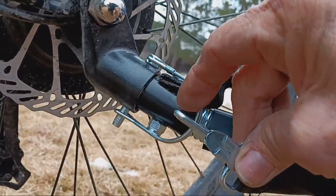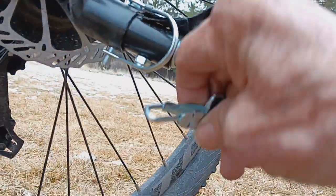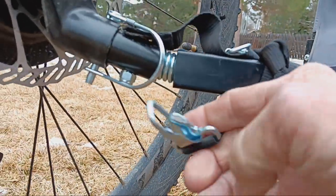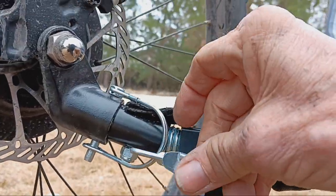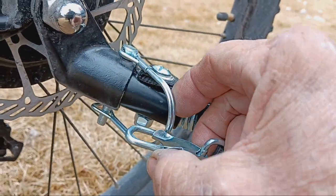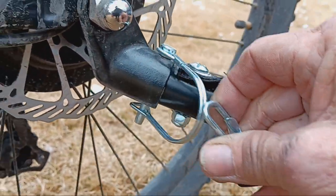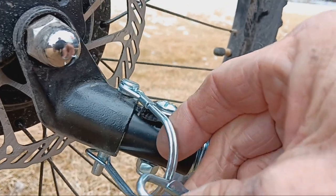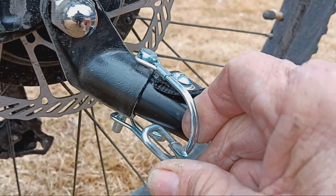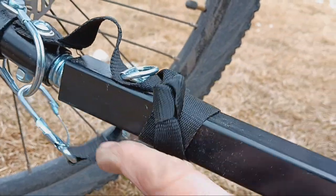Let's see if I can do this one-handed while holding the camera. One-handed videography — here we go. We clip this on. There's your safety strap. Way cool.